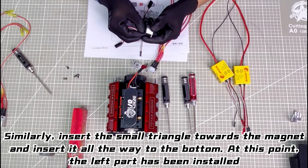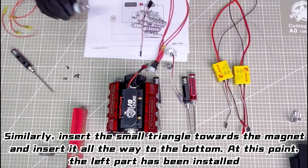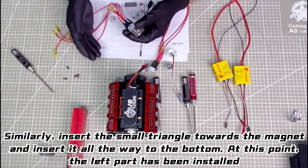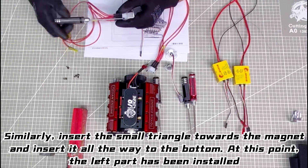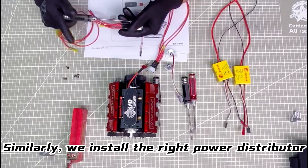Similarly, insert the small triangle towards the magnet and insert it all the way to the bottom. At this point, the left part has been installed. Similarly, we install the right power distributor.